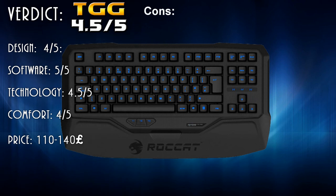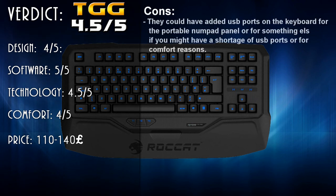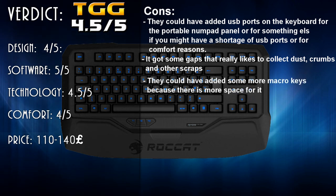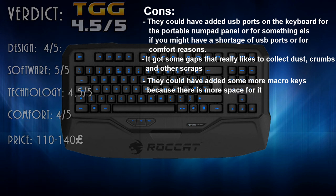Those are my pros — I really like this keyboard. But I also have some cons. They could have added USB ports on the keyboard, for the portable numpad or if you have a shortage of USB ports or comfort reasons — like my webcam cable really gets in the way sometimes. It also has a lot of gaps that collect dust, crumbs, and other scraps. And they could have added more macro keys, because there's more space for them on the right side.